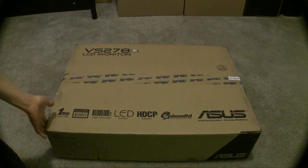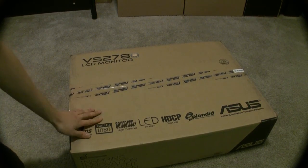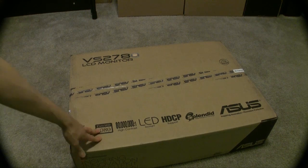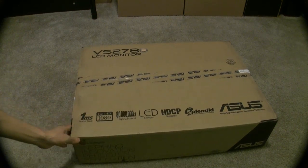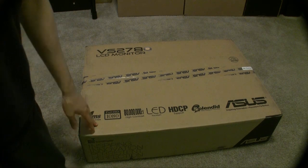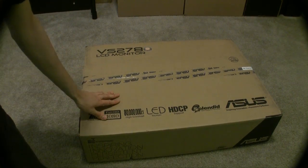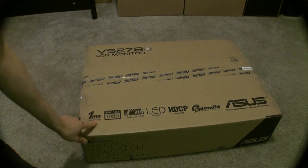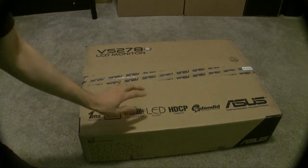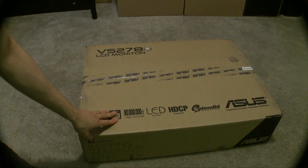I think this is one of the few monitors that has the 1ms trace free. And this is the 27-inch one. I got this at Amazon for about $250 — that's a good price for a 27-inch with 1ms and LED backlit.